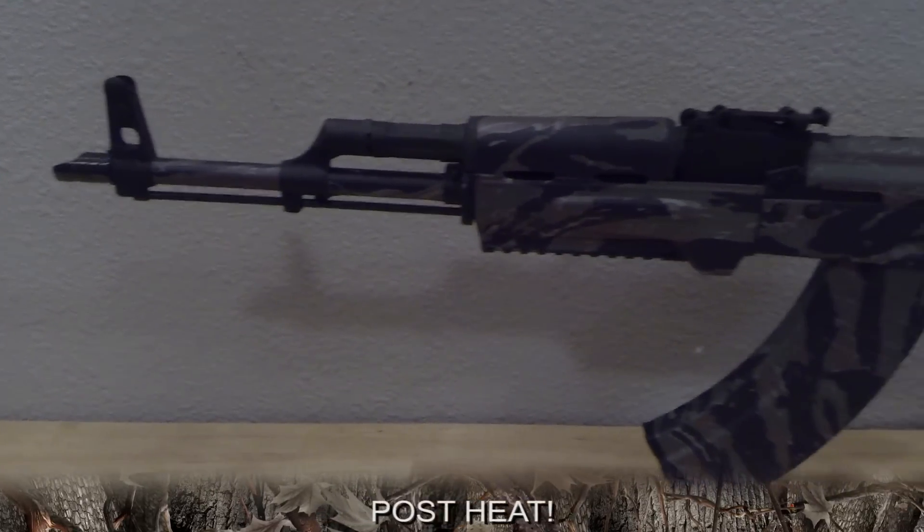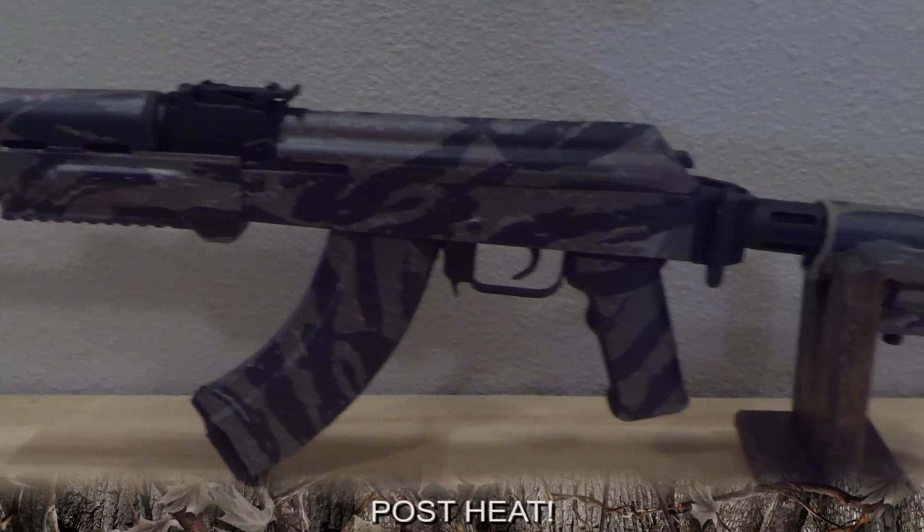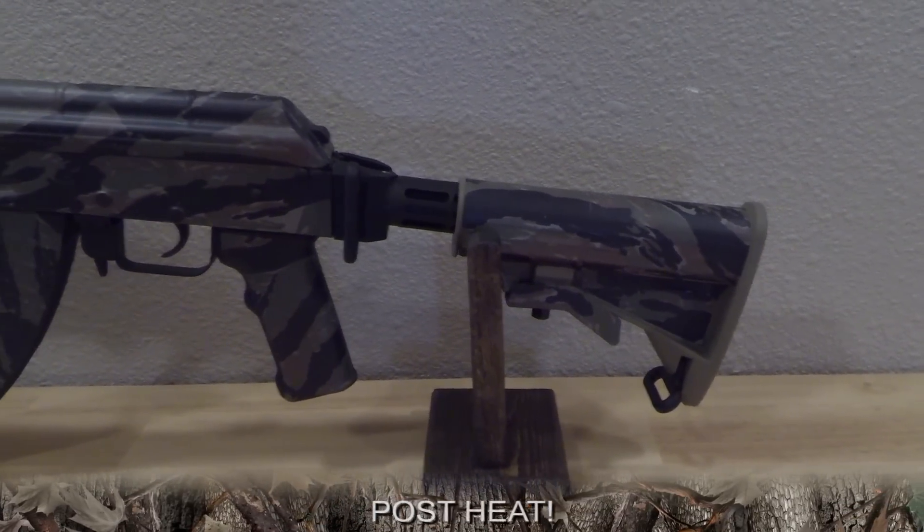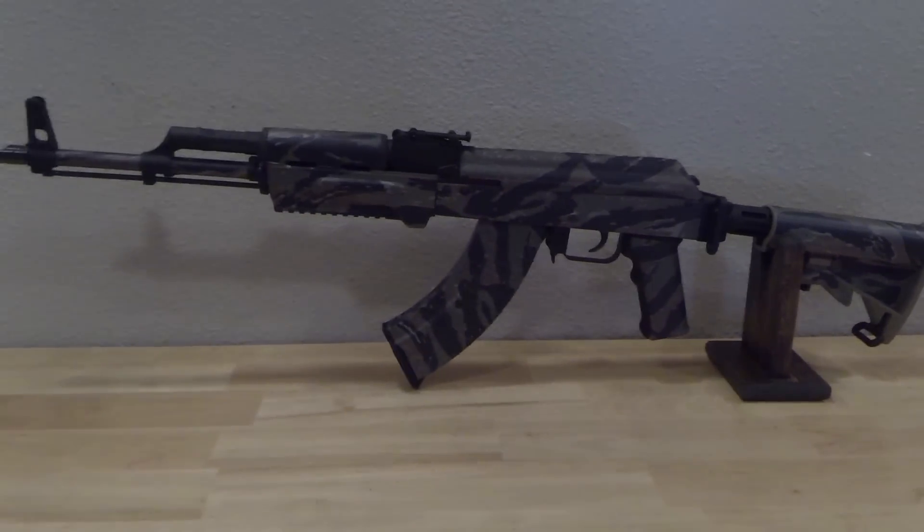Post heat. Heat the entire mag and press firmly with your hands. This helps solidify the bond between the mag skin and the mag, and reveals that nice definition of the mag.